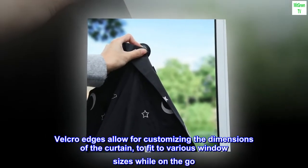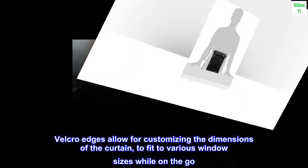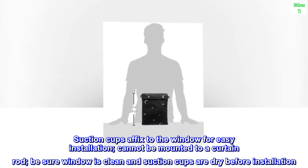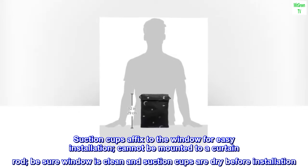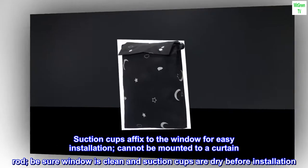Velcro edges allow for customizing the dimensions of the curtain to fit various window sizes while on the go. Suction cups affix to the window for easy installation. Cannot be mounted to a curtain rod. Be sure the window is clean and suction cups are dry before installation.